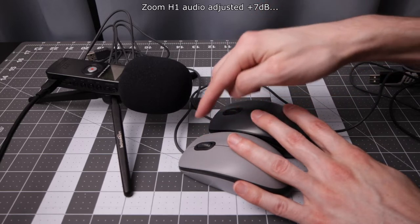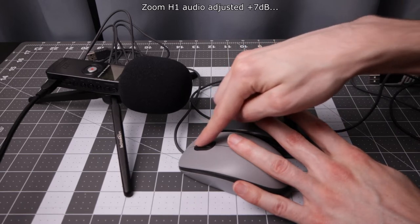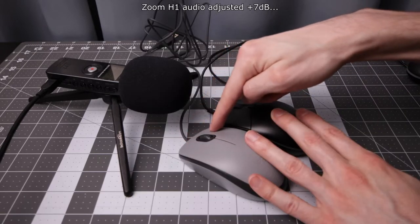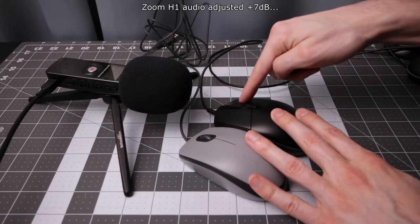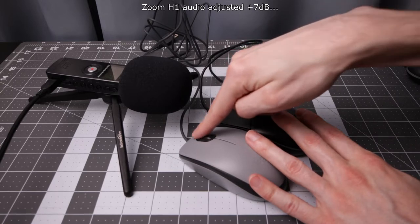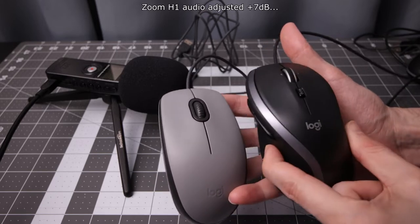Still, there is some sound coming from the M110. Next up, the Logitech G203 gaming mouse.